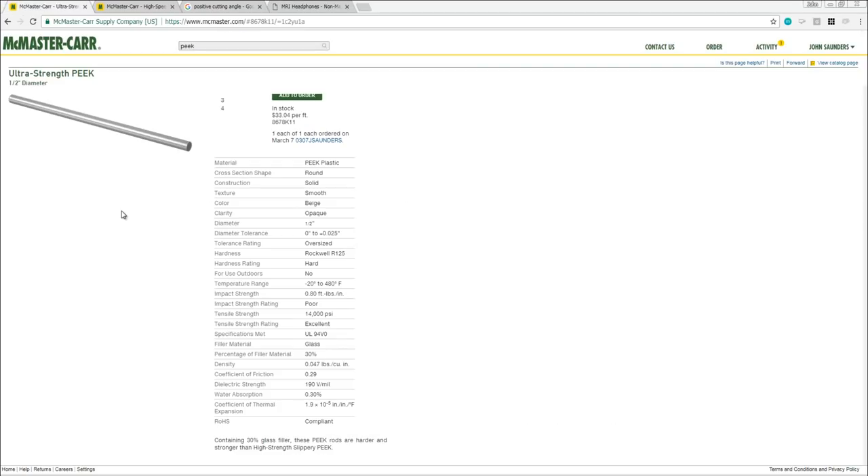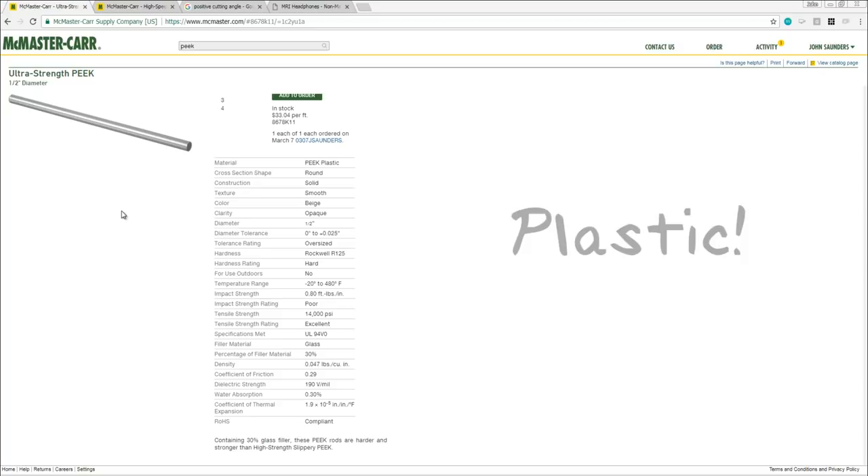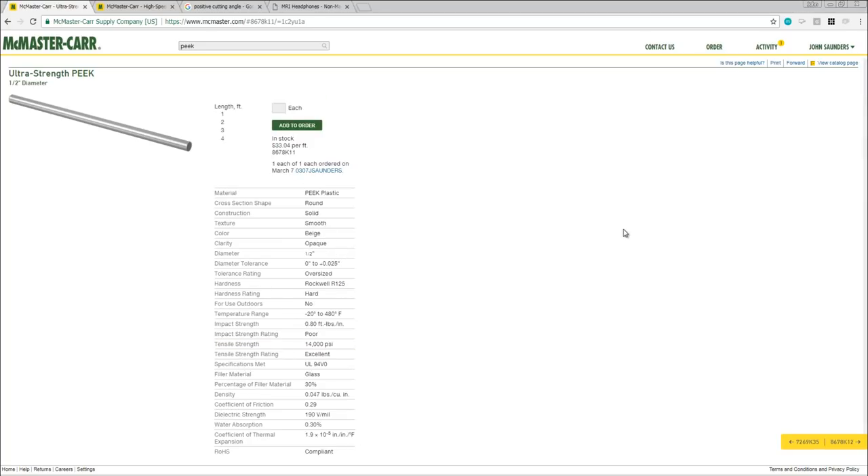First up, the material — what to use here? We can't have anything magnetic near an MRI machine, and you really don't even want anything that's any form of metal, even aluminum, brass, or copper. So the answer is really a plastic. PEEK happens to work pretty well here — it's very strong. This is a glass-reinforced style of PEEK, and it's $33 for a one-foot length, but that's relatively cheap for the task at hand. It's also commonly used in the medical industry, which is a nice benefit.